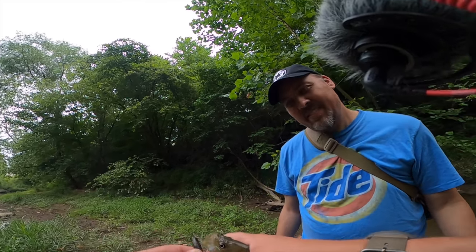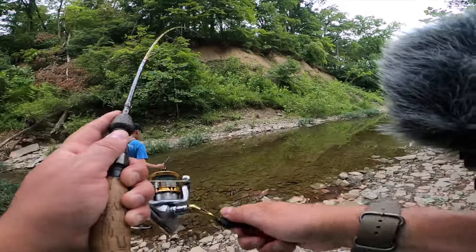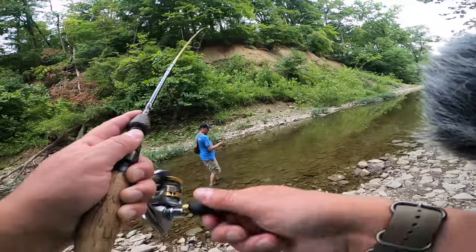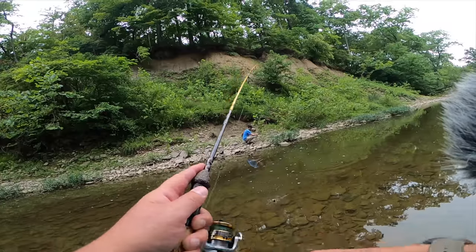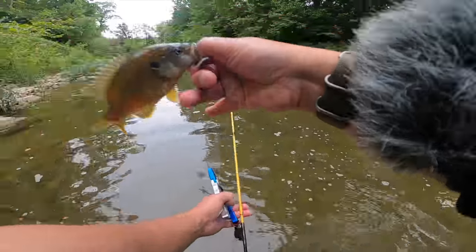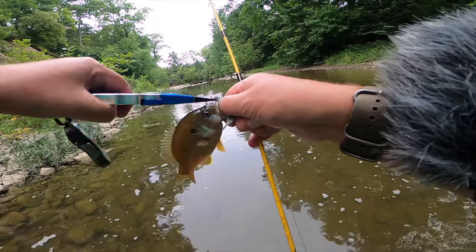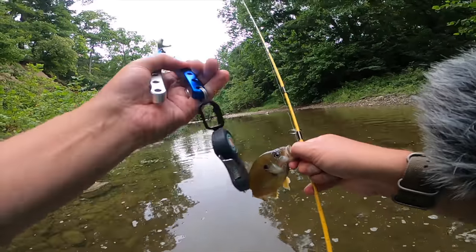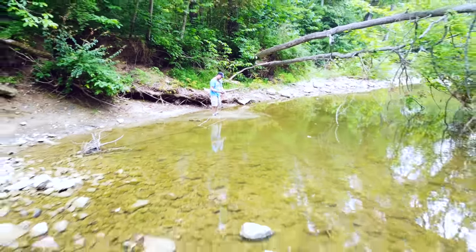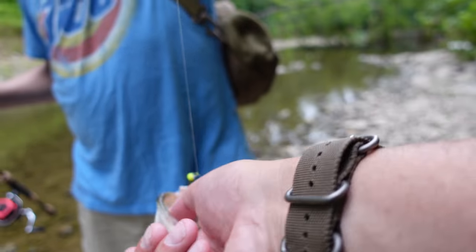Nice catch. First cast in this hole. Shane's first largemouth bass, and we get another species for the night.